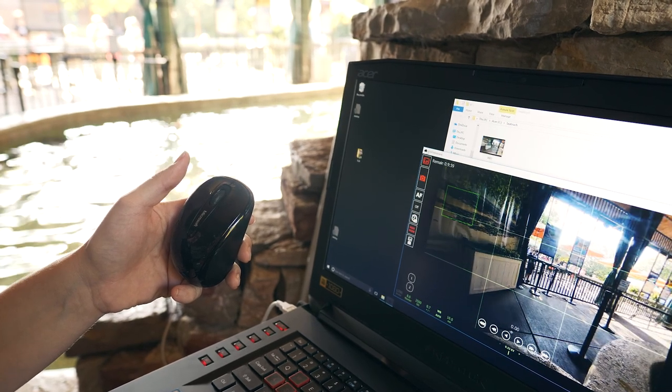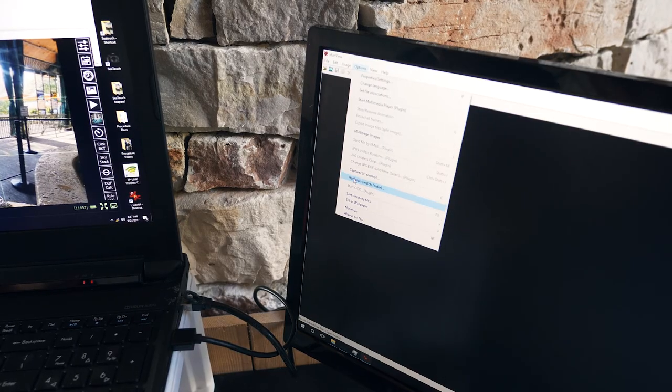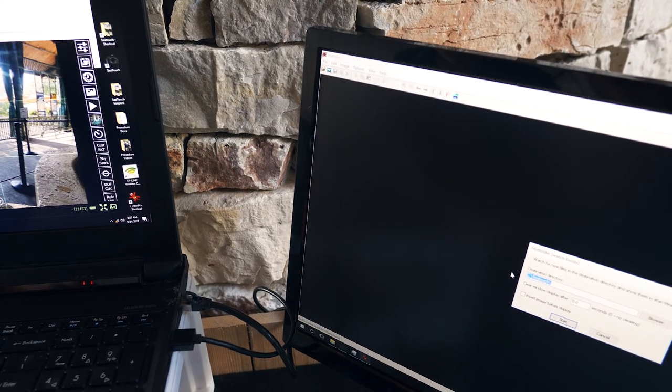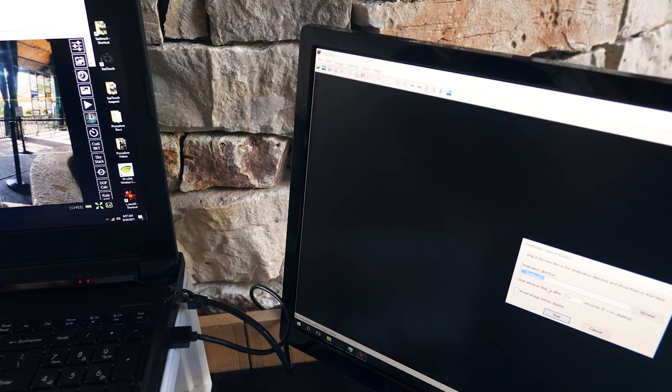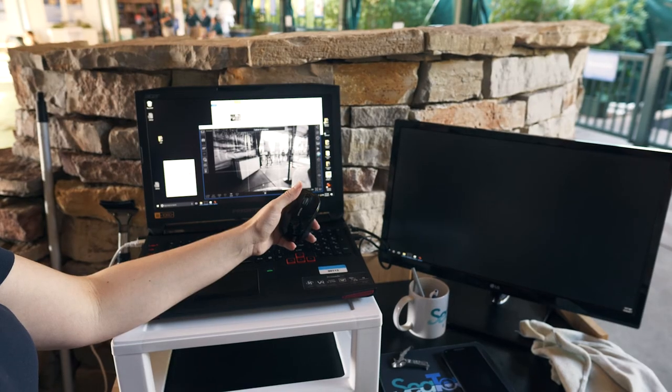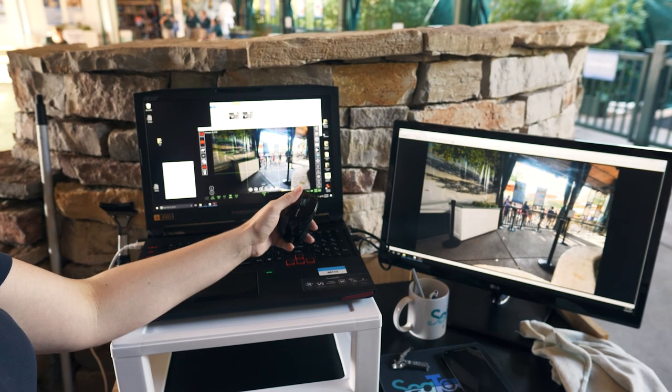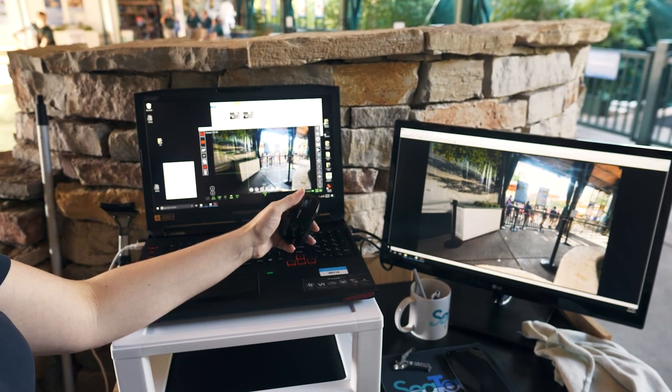Open the image viewer program on the second monitor. Click Options and select Hot Folder. Confirm it says CTouch in the box, then click Start. Turn the mouse on and take a photo by clicking the wheel. Ensure both flashes go off and the photo shows up in the CTouch folder and pops up on the second monitor.